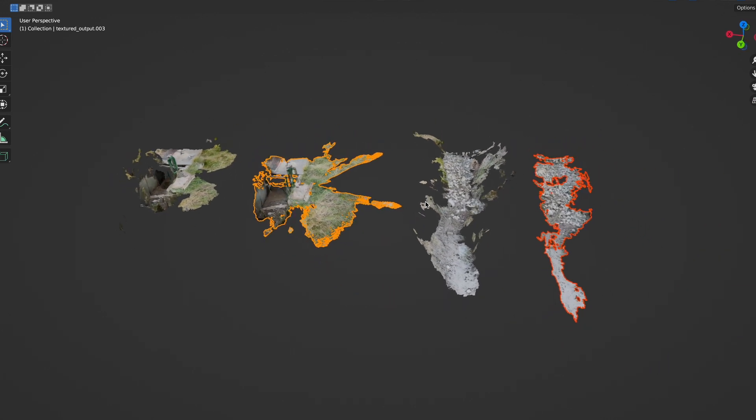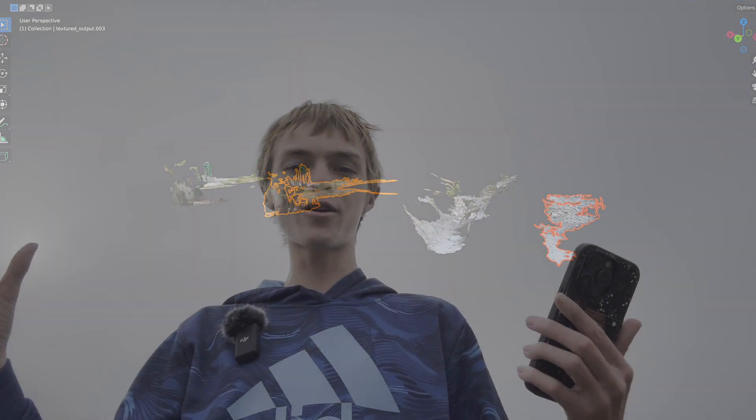Before we end this video completely, here's just a time-lapse of me getting one more final big LiDAR scan with the 14 Pro, because the 15 Pro will be recording it.